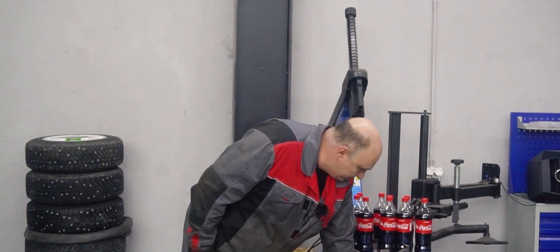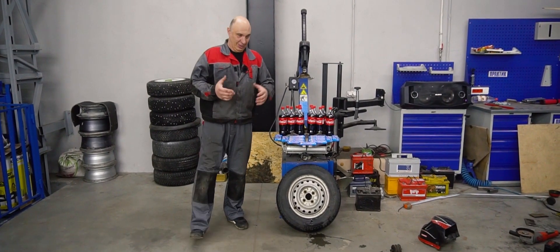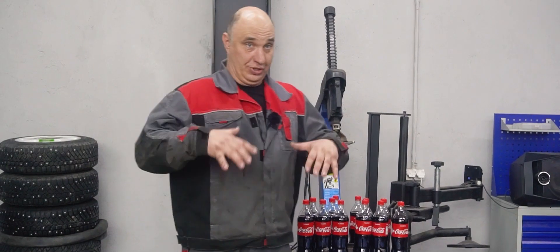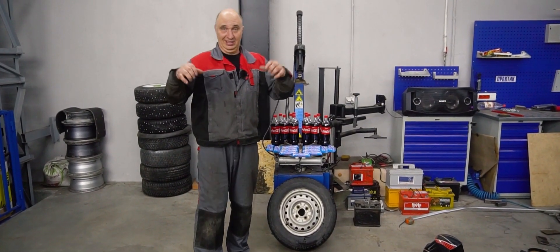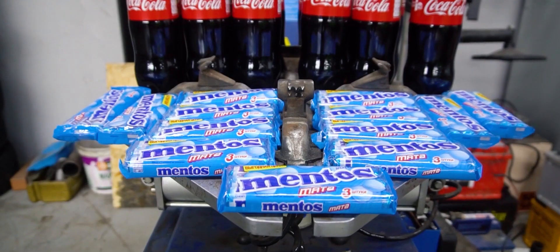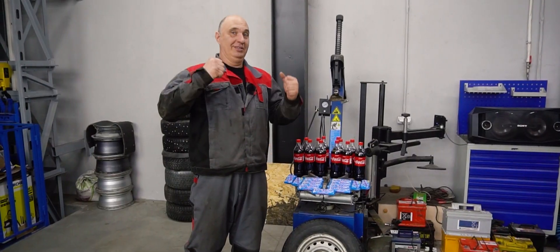We'll try and find out using this wheel. We'll begin by unseating the tire on just one side. Then we stuff in some Mentos, pour in some Cola, and see if the gas is released quick enough for the tire to seat itself. Let's do this.